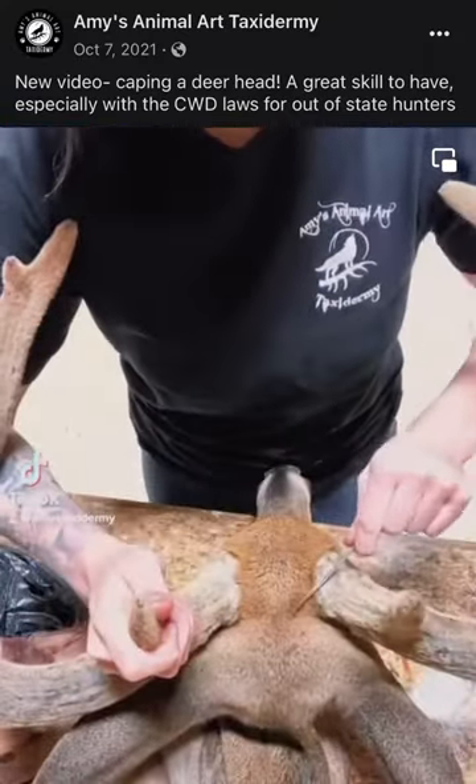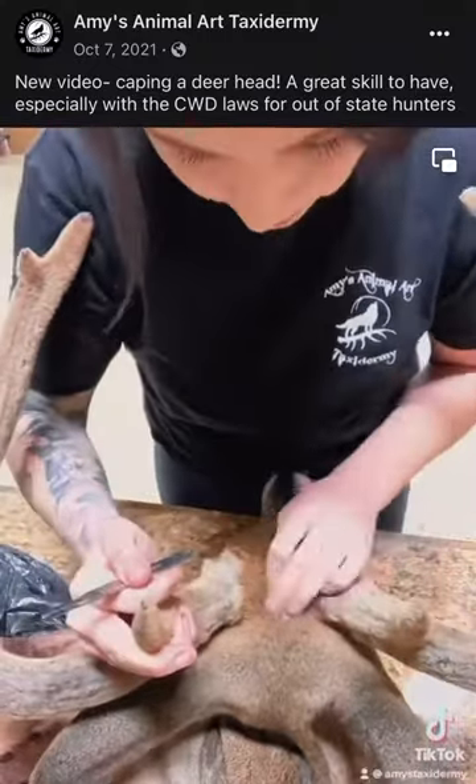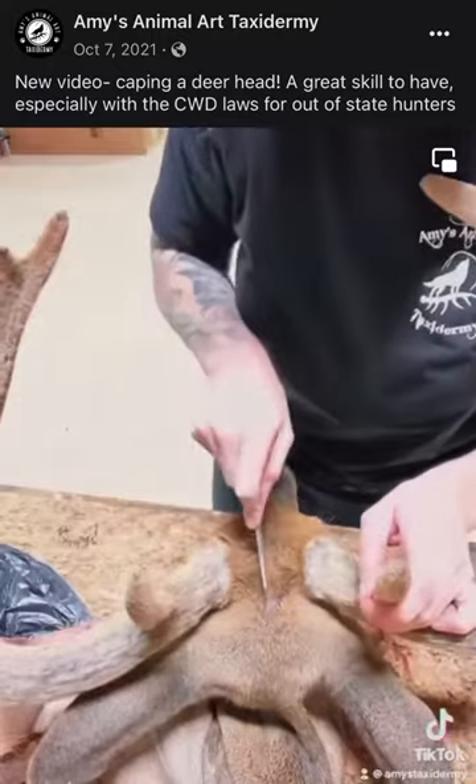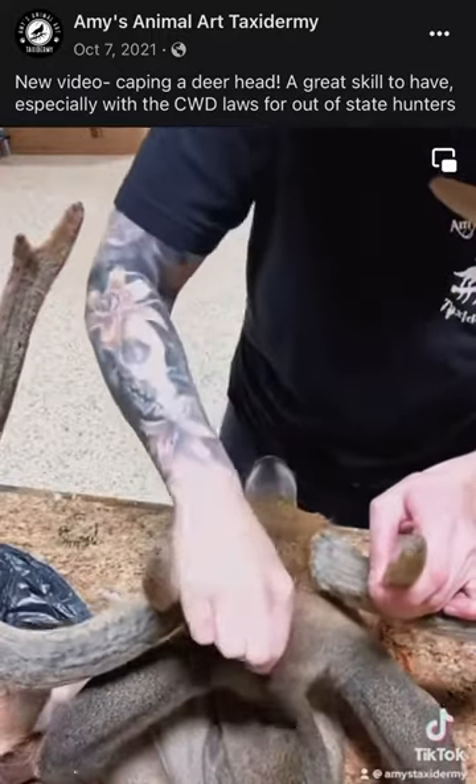I like to use a scalpel and a sharp number 22 blade for making my cuts on a deer head. I make a V-shaped cut in between the antlers and then a cut of about 6 to 7 inches down the back.